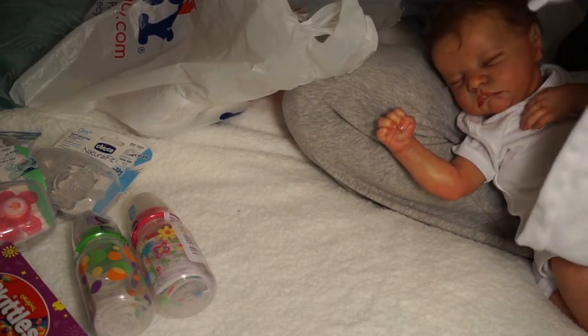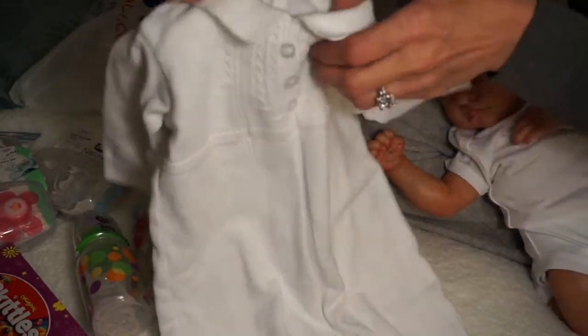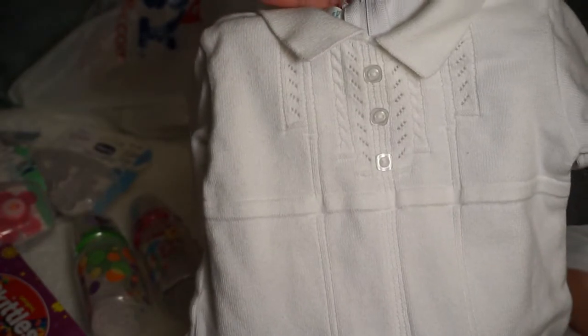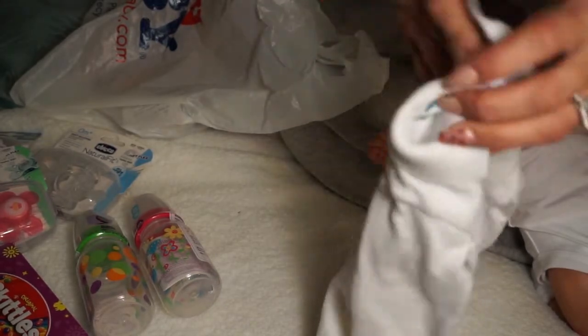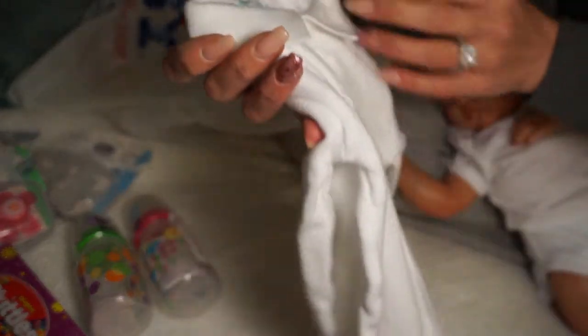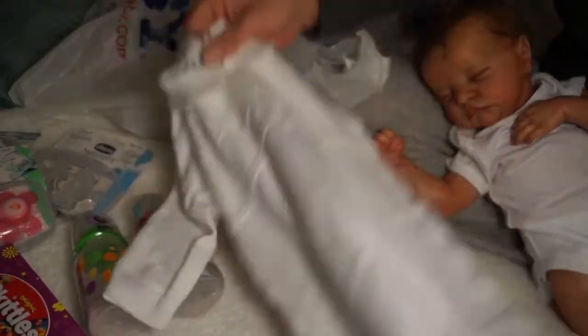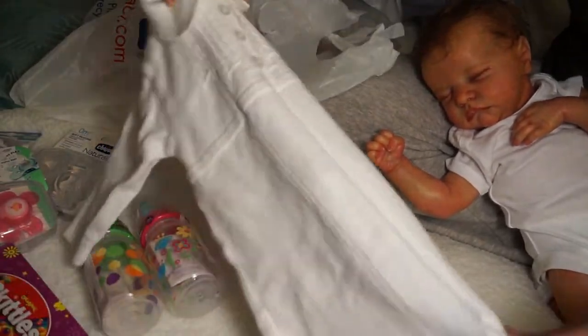Mia had a bag of clothes to give out and I picked out a few pieces that I loved. This one is so pretty - it looks brand new. Look at the detail on the top! I love it. It's a little big but I don't care. The brand name is Feltman Brothers - it has a zipper on the back. The fabric is so sweatery. I love it, it's so pretty.